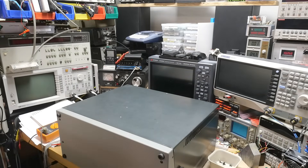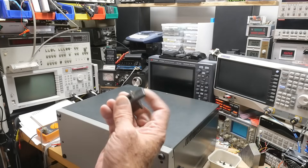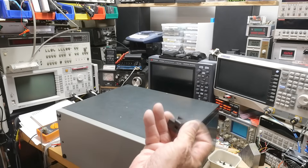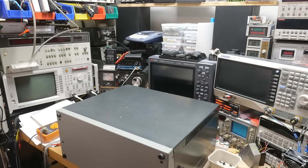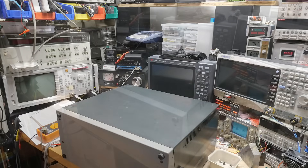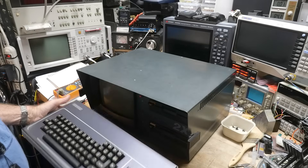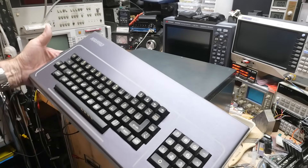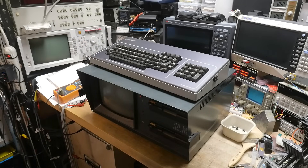One of the feet is broken — looks like it broke off or got sheared off in shipping. I can fix that. If you haven't seen one of these, you flip these two latches out and there's your keyboard. It was the first luggable computer.